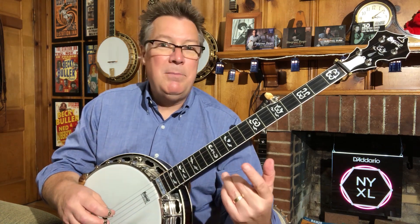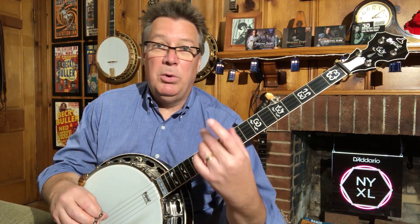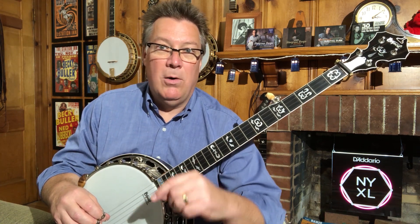If you want to learn more about vamping, I covered the beginning basics of vamping in my beginning bluegrass banjo series here on True Fire, and I also covered a little bit more about vamping and a few variations of it in my bluegrass banjo backup course here on True Fire.